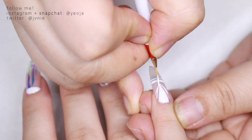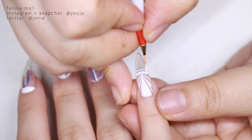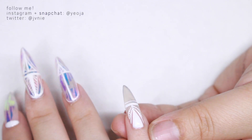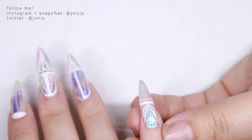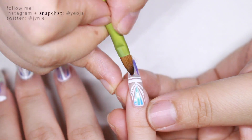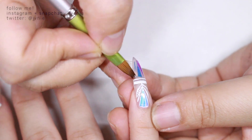She goes back to this nail and cooks it in the lamp so the design really sets, so she can draw more or change her mind. It's a really nice medium to work with for nail designs. Now she's sticking the glass shards inside the white design and it just looks so cool and pretty — I really really love this design, I love the iridescence of it.